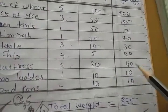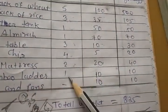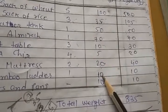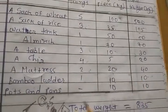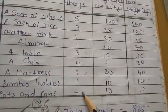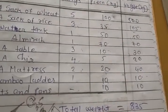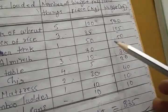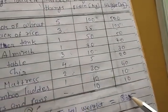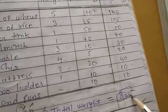So now — bamboo ladder: there is one, price zero — wait, ten kg. One times ten is ten. Pots and pans: there is one set, price is ten. One times ten is ten. Now we need to find the total of all these answers. The total comes to one thousand — wait — eight hundred and thirty-five kg total weight.